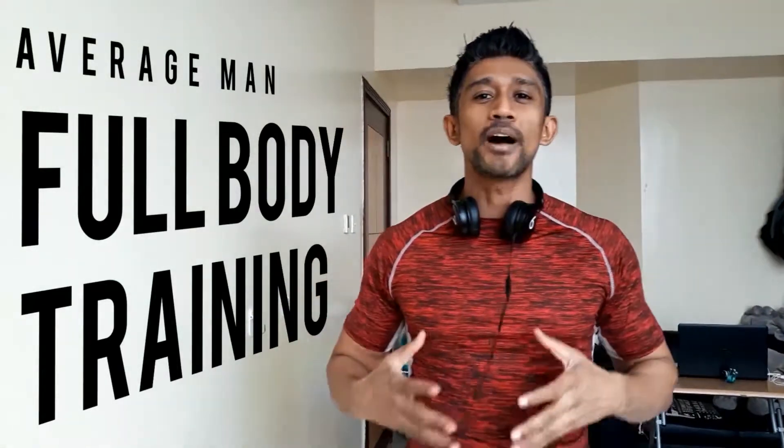Hi guys, today we're going to do a whole body workout. Let's smash the whole body and see what kind of damage we can do today. Come on, let's go have some fun!